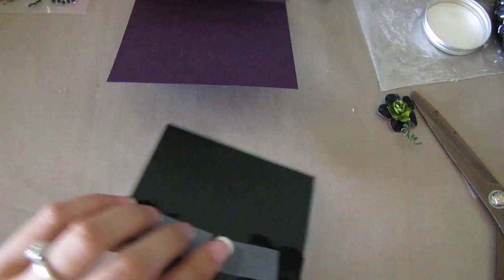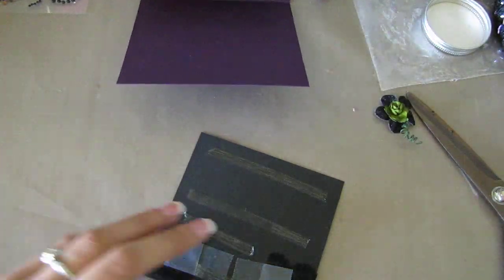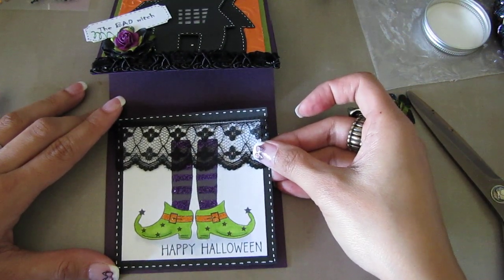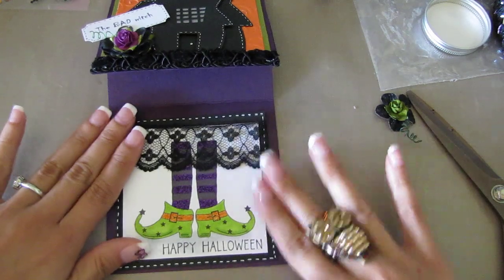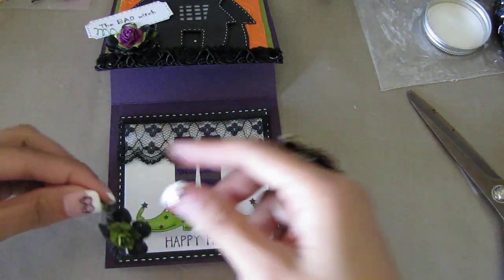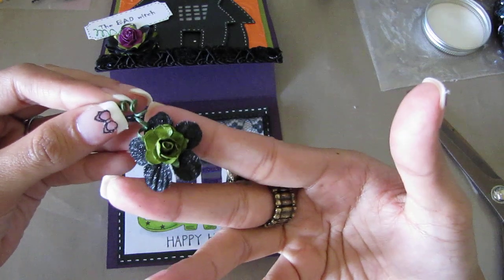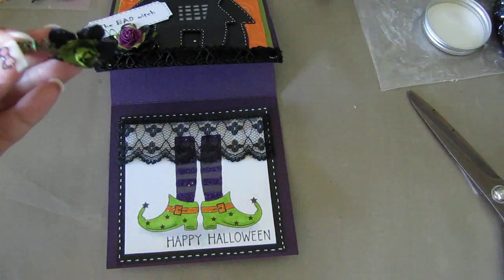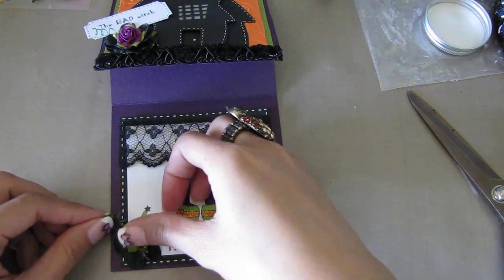Now I'm going to glue this to the inside of the card. I'm going to put this flower right here — a green paper flower and a black glittered flower. This is from Prima's Fabric Fancies.